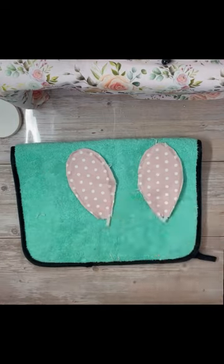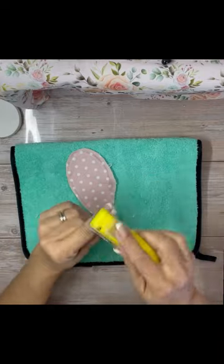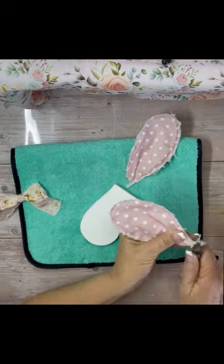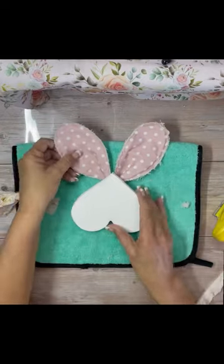Once I got both of those done, I did use my little personal gator sander to just distress the edges of it to make it look a little worn — and you can get those at Amazon. I then pinched the ears and glued them, then just cut off the extra pipe cleaner.